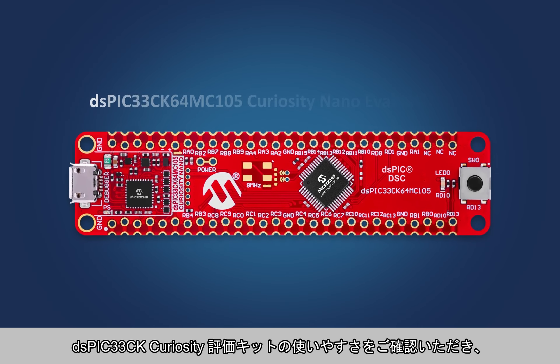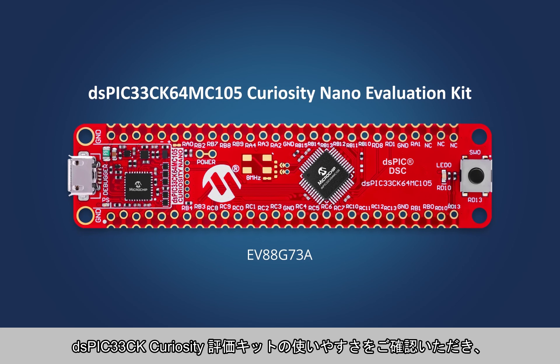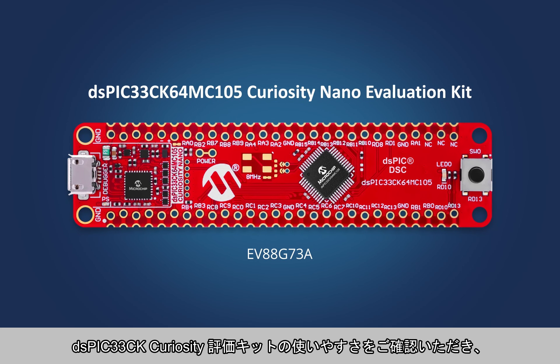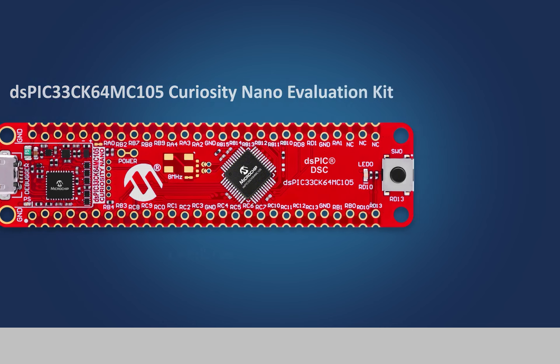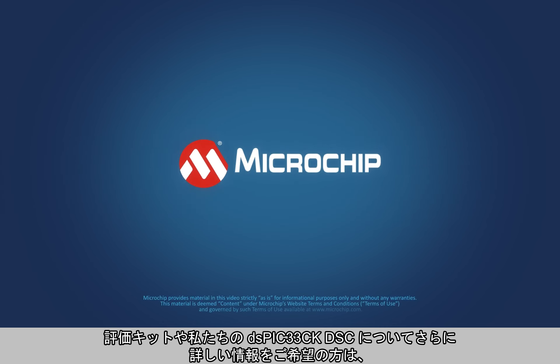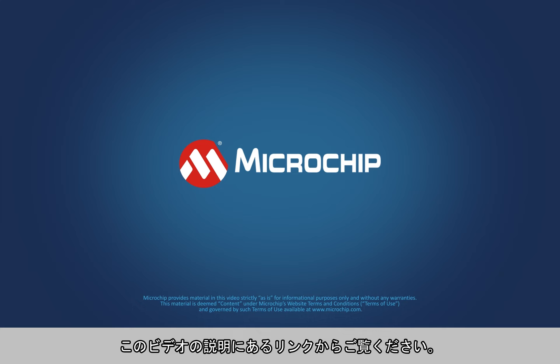Find out how easy it is to get started with the DSPIC33CK Curiosity Nano Evaluation Kit and explore our DSPIC33 DSCs for your next design. For even more information on the evaluation kit or on our DSPIC33CK DSCs, please visit the links in the description of this video.